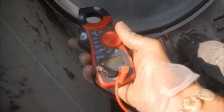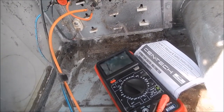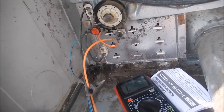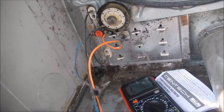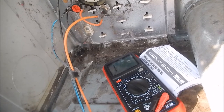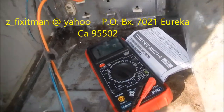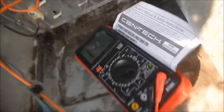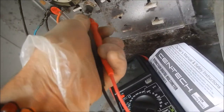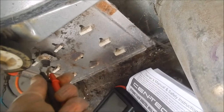We just set the meter on the continuity setting. Some people wonder why I'm always working on old used machines. Well, I'm taking donations to find new machines for low-income people — if you're interested in making a donation, please let me know and I'll send you my mailing address. So here's my voltmeter set on tone. I check the thermal cutoff and we see that this one is burnt out — we have no continuity, no tone.